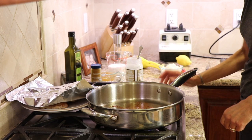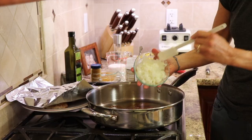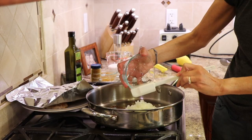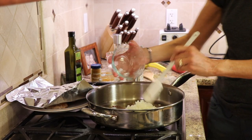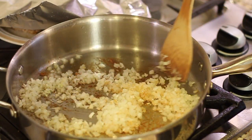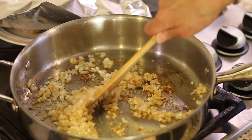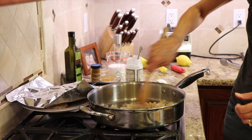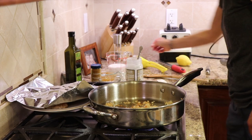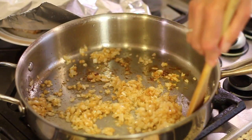Turn the temperature down just a smidge and add the onions. Notice all those brown bits on the bottom — that's very important, that's good stuff, lots of flavor. Toss in some diced onion — you can use red or yellow, I'm using yellow today — and scrape up those brown bits. If you don't have enough oil, add a little more coconut oil. I'm on medium heat and I'll add just a little touch of salt, then let these sauté for about five minutes.